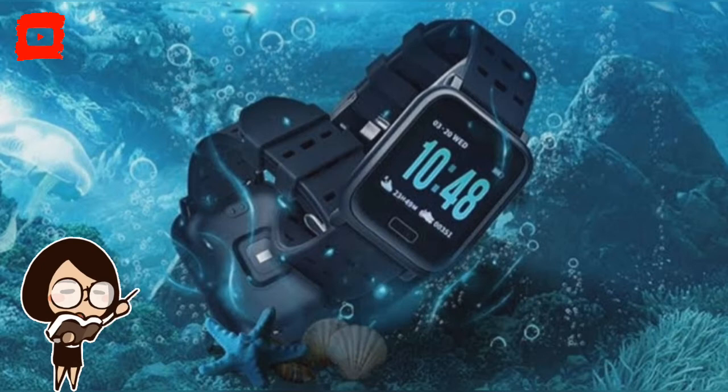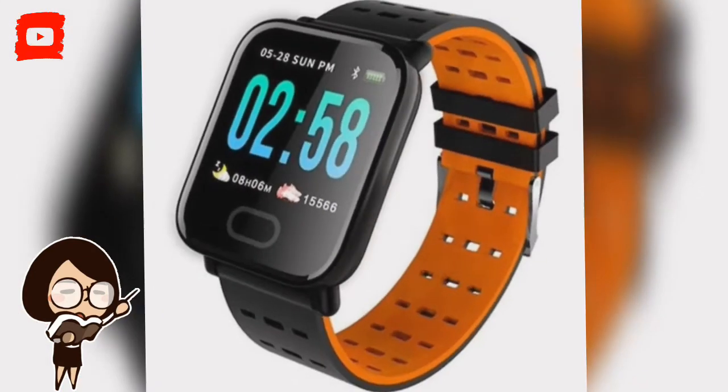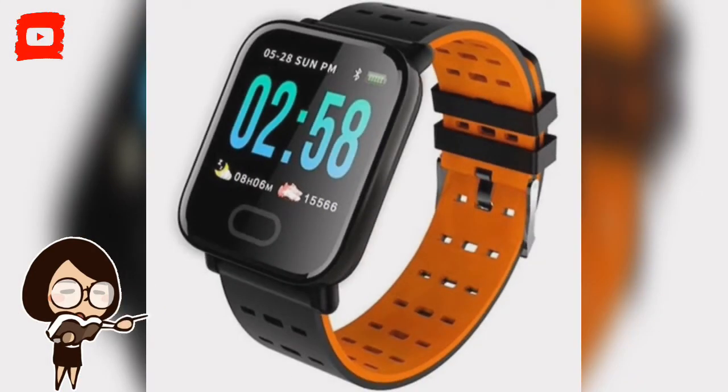The Gokuma A6 provides real-time reminders for calls, SMS, and notifications so that you do not end up missing an important message while working out. The smartwatch is certified IP64 waterproof, which means it can withstand rain or water splashes from all sides.